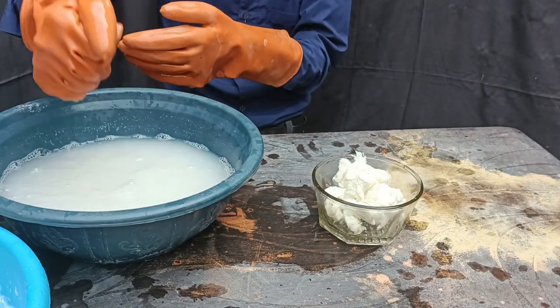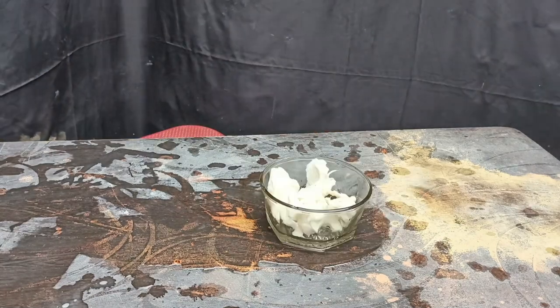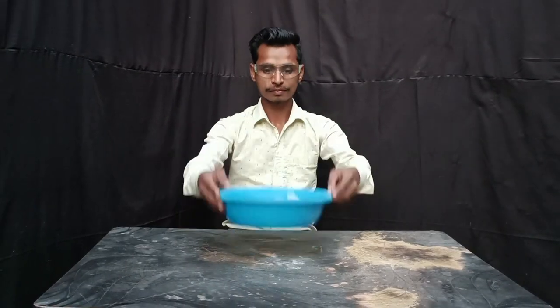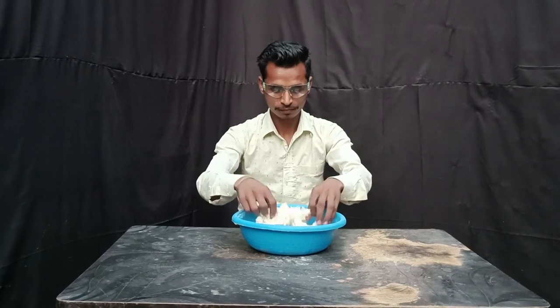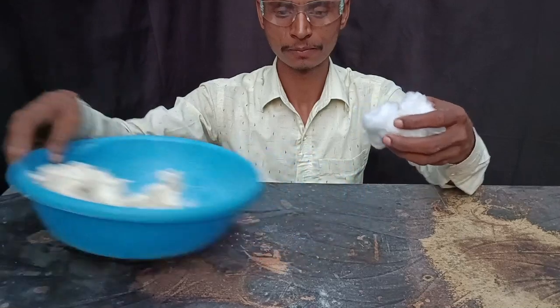Now, we will put it out to dry — this is the perfect nitro cellulose. After this, we are ready with nitro cellulose. You can see that normal cotton and nitro cellulose have no visible difference.